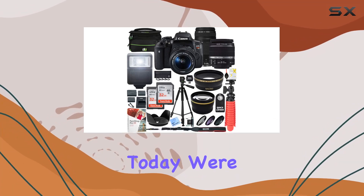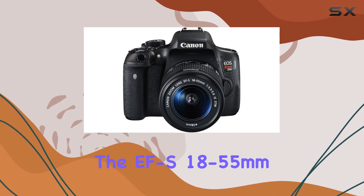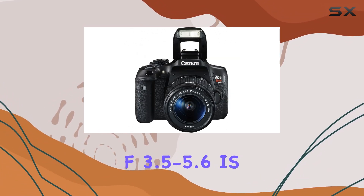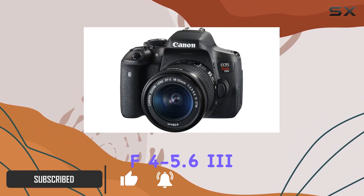Hey everyone! Today we're diving into the Canon EOS Rebel T6i DSLR camera with the EF-S 18-55mm F3.5-5.6 IS2 and EF 75-300mm F4-5.6 lenses.